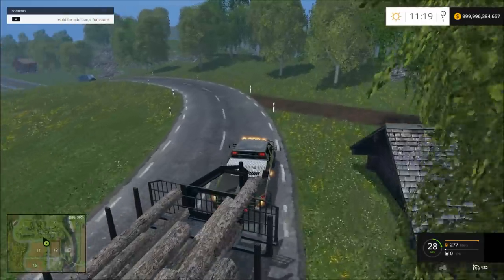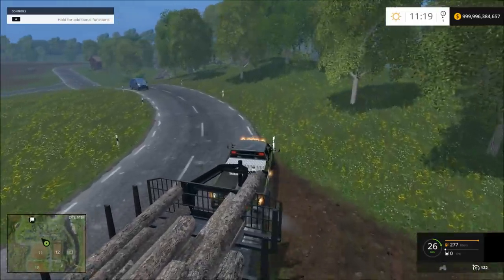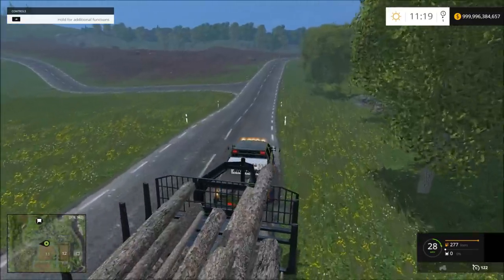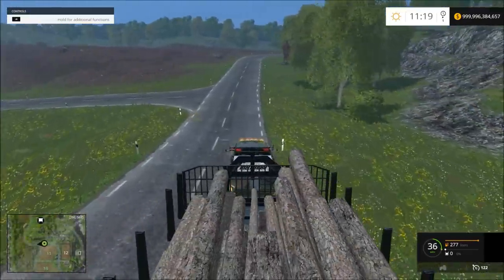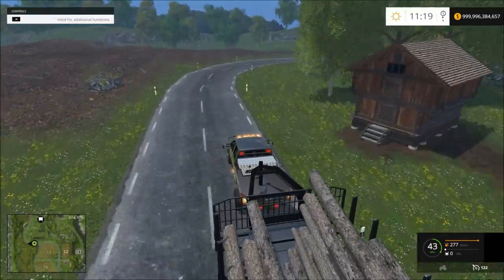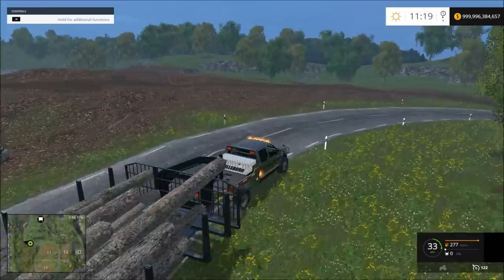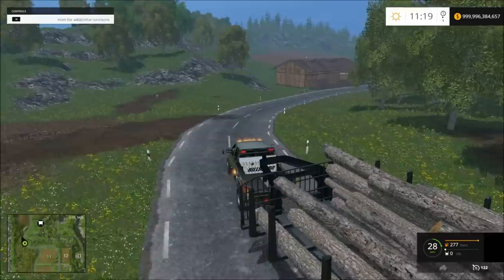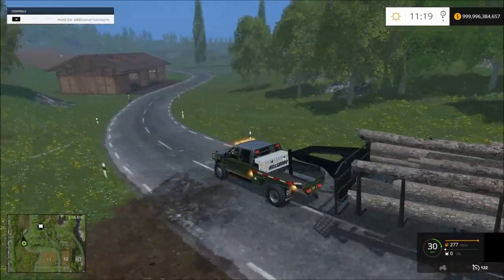Here comes a van — oh my goodness. Oops, didn't need that anyway. This curve right here will flip you, or make you lose logs every time.